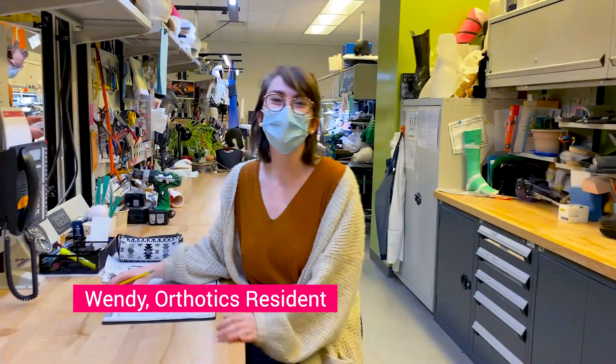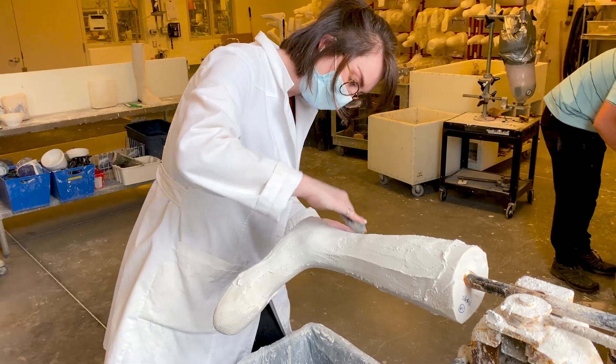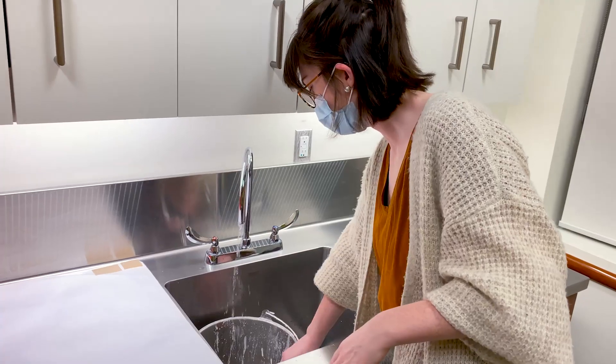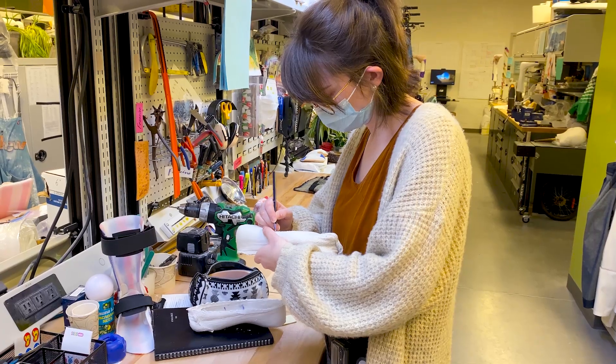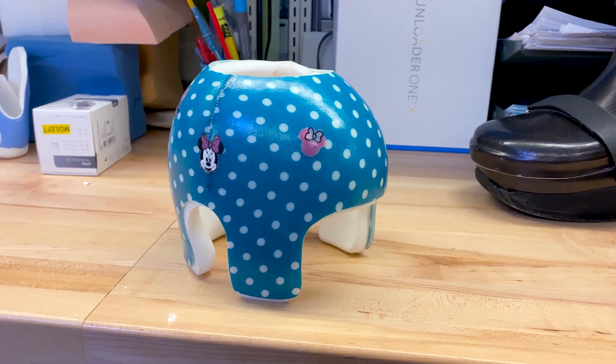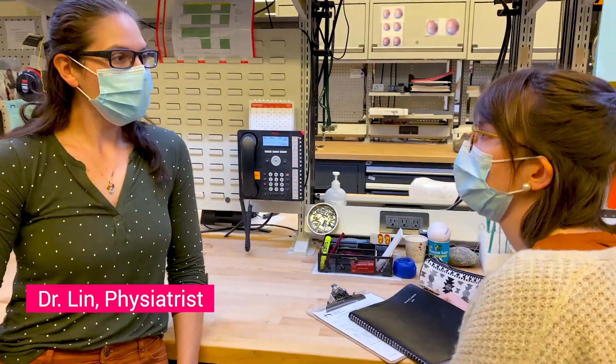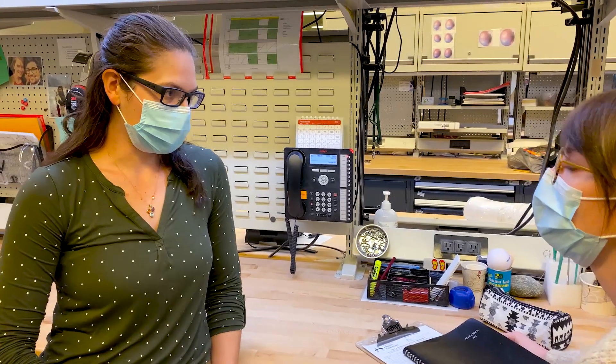Here she is — Wendy. Wendy is an orthotic resident just weeks away from writing her certification exam, which covers everything from foot orthotics to scoliosis braces, and even corrective helmets for babies. This morning she's working with Dr. Lynn, a physiatrist who has a special interest in orthotics and prosthetics.